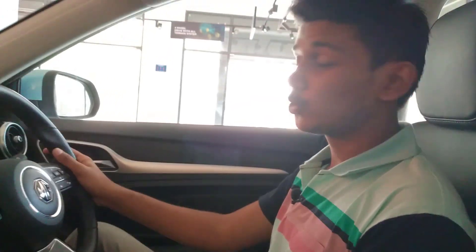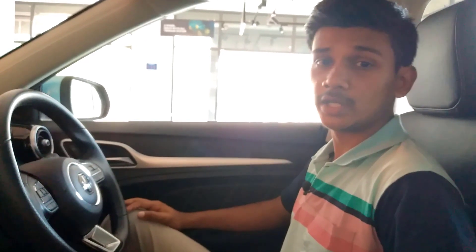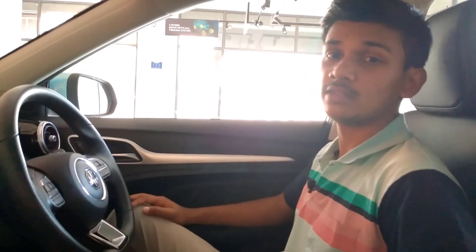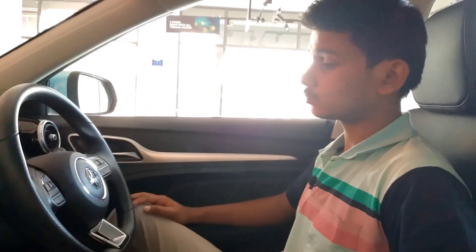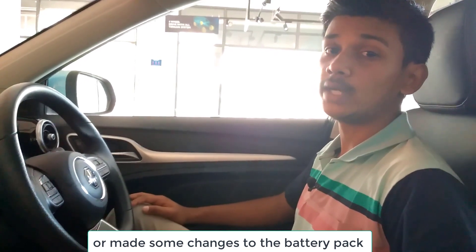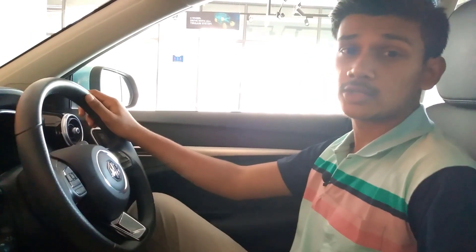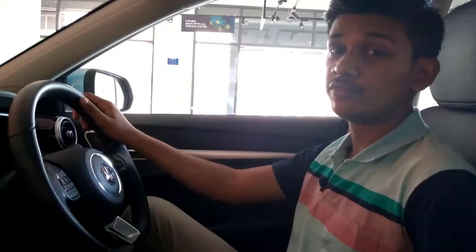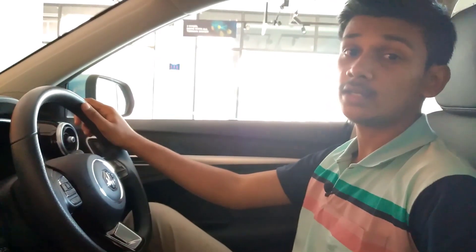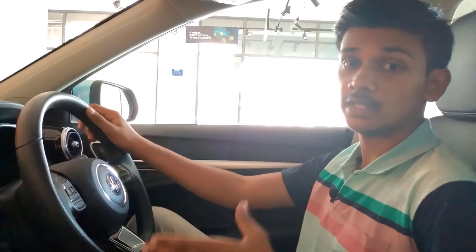The seats are really comfortable and I'm excited to drive this electric vehicle. Previously in 2020 we were getting about 340 kilometers of range in the MG ZS EV, and in 2021 they have changed the battery pack — we now get around 420 kilometers of range on one charge. It also has 350 Newton meters of torque and goes 0 to 100 in less than 8.5 seconds, which is really impressive.